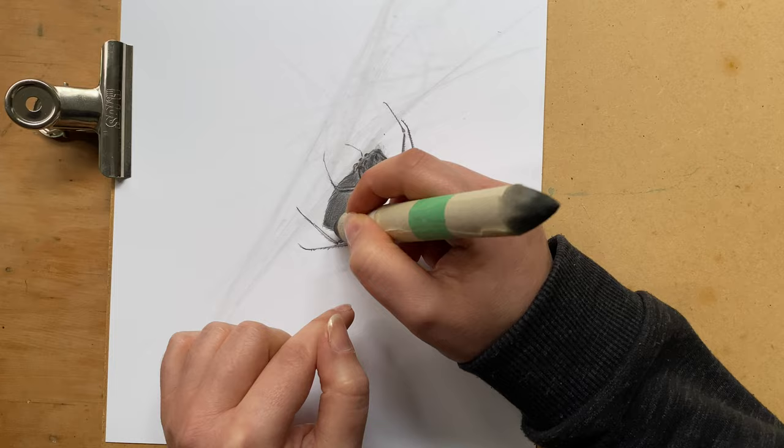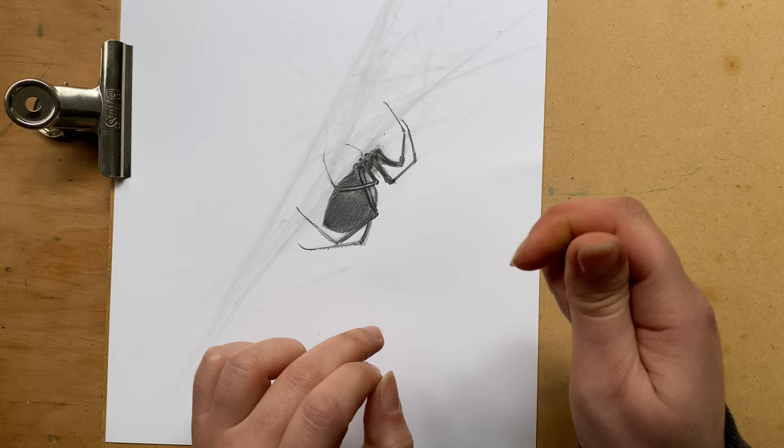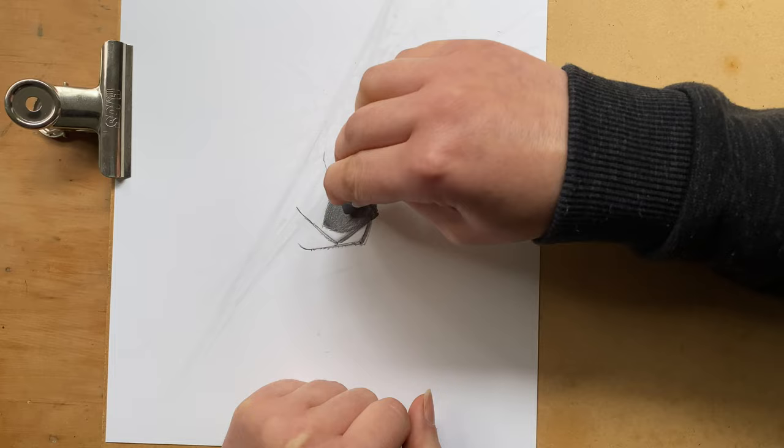And a little bit of the belly smudge. Now I'm going to create highlights on the body, on the belly — a little bit of a highlight there, just on the top, and just a little bit of the fluffy highlights.